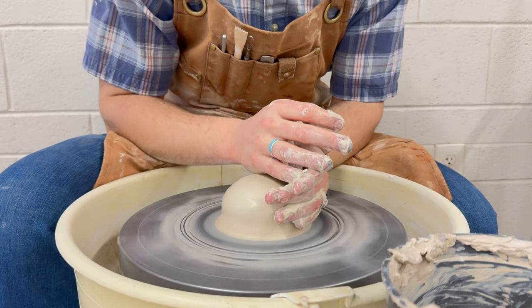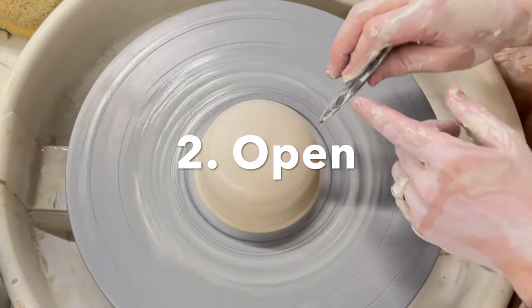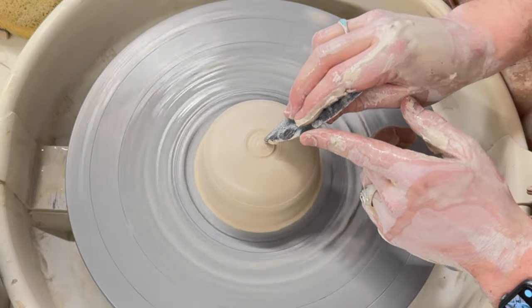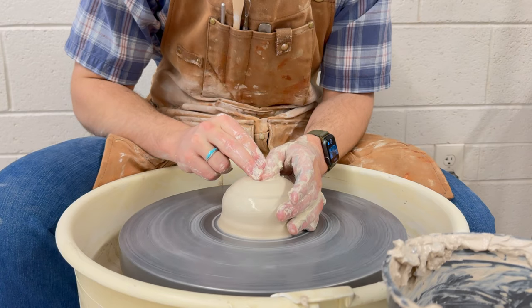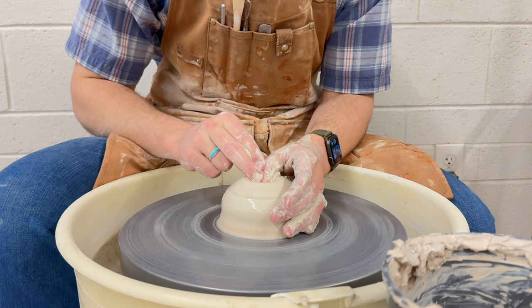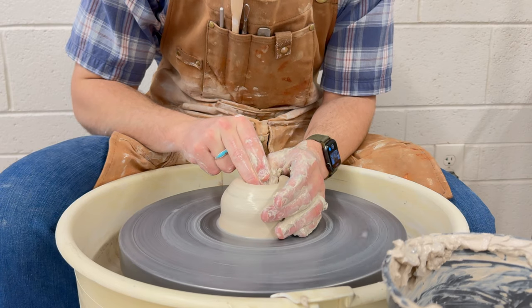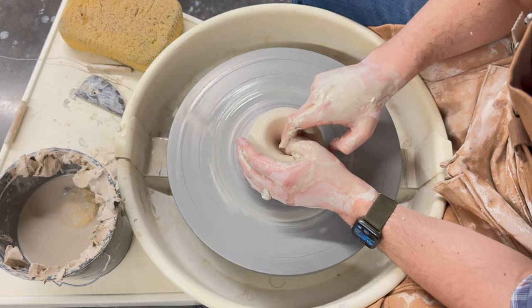Now that my clay is centered, it's time for the next step: open. Using my wooden rib, I draw a little button on top of my clay. This ensures I know where to open. When opening, rest your left hand on the outside. Use your left thumb, your right index finger, and your right middle finger to create a V shape into the clay.